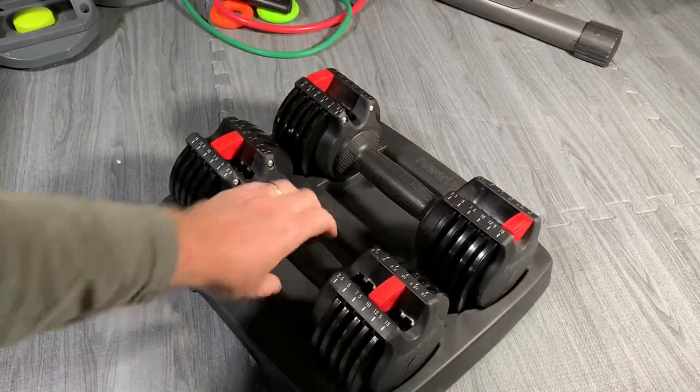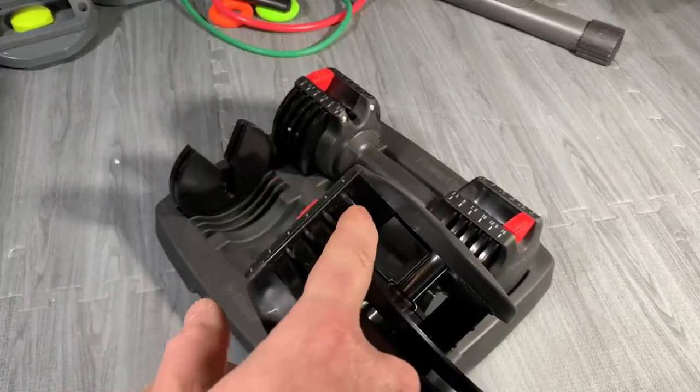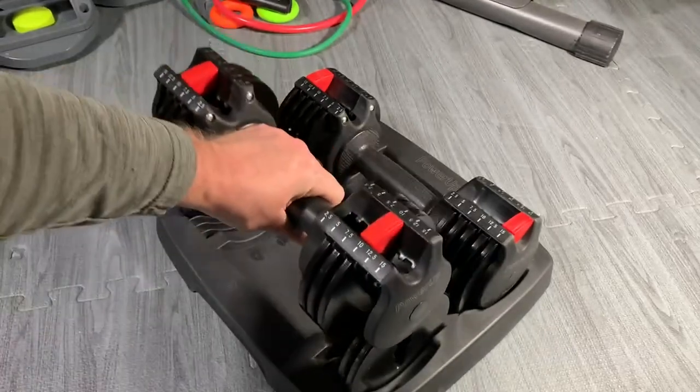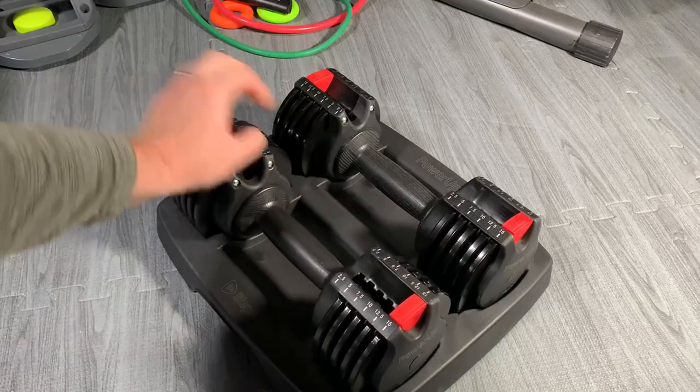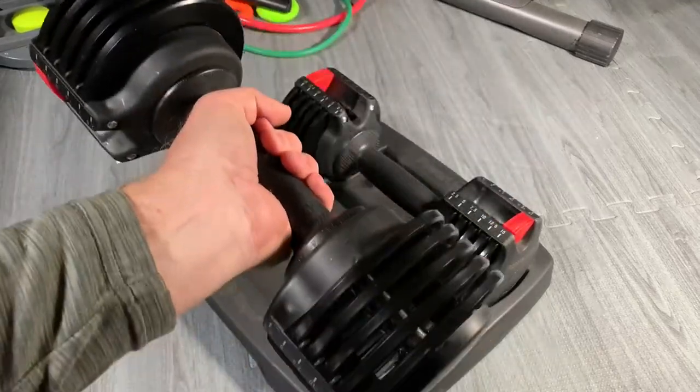You place it back in, and you can see the little separator grooves right here go right through those discs and are able to connect them very quickly.